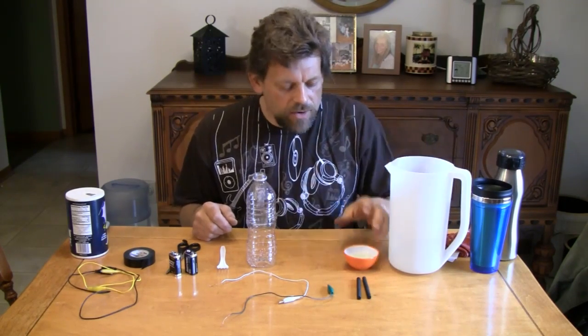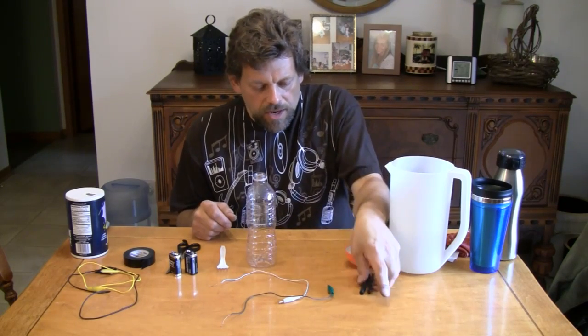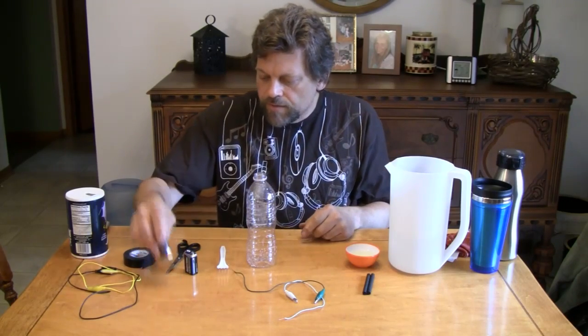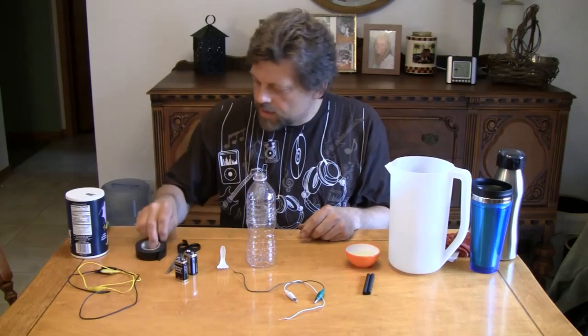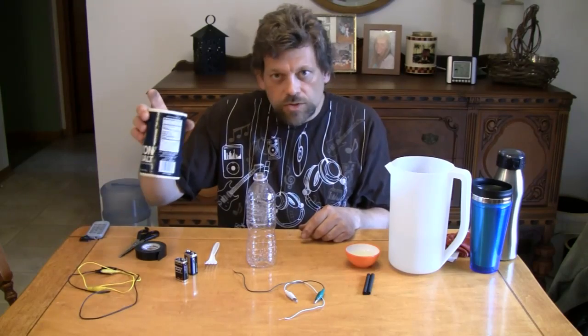There's one of our ingredients now. I've also got here some soap bubble solution, a couple of graphite rods, some wires with alligator clips on one end and bare on the other end, a couple of 9-volt batteries, some electrical tape, some scissors in case I need them, an ordinary plastic fork, and also some salt.